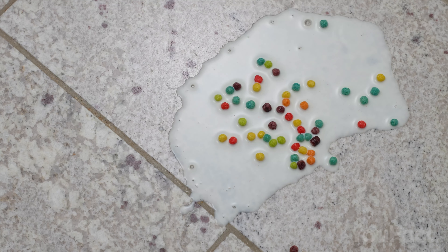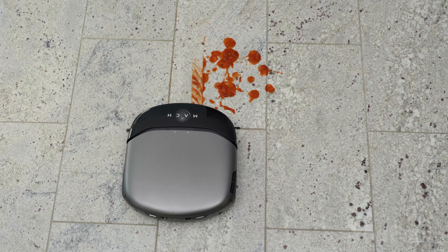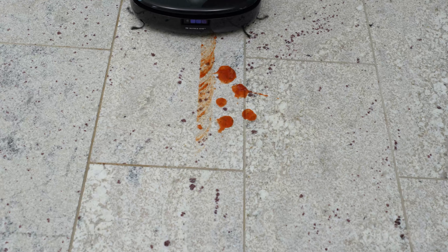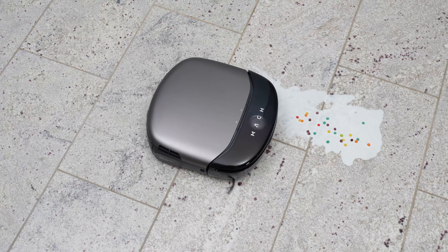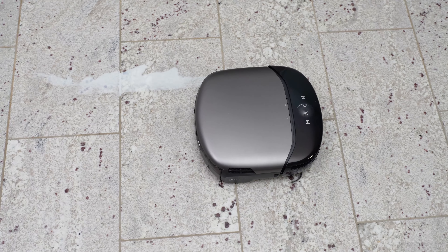Let's put it to the test. We'll start with tomato paste and then move on to spilled milk and cereal. At first glance, things look promising, but let's examine more closely. I'm actually amazed — it managed to clear the paste even from between the tiles, leaving no trace behind. A first in our tests. It handled the milk just as well, leaving no visible traces.